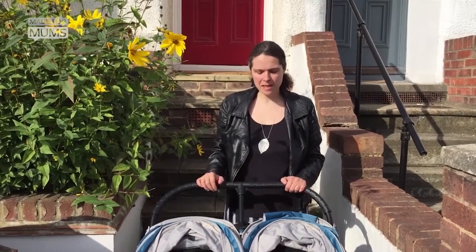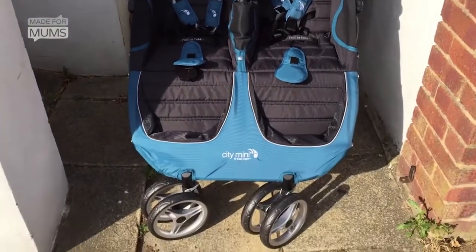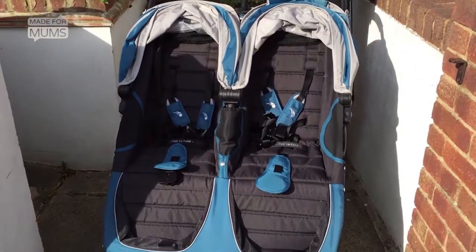Hi, I'm Maxine and I'm reviewing the Baby Jogger City Mini Double for Made for Mums. What I'm going to show you is how easy it is to fold the buggy down. And it is pretty easy.